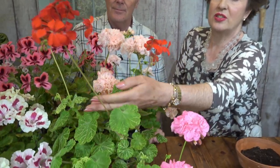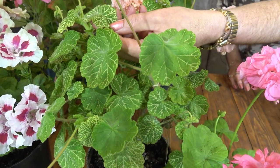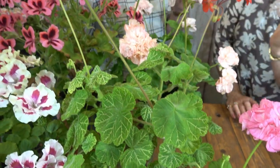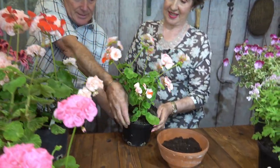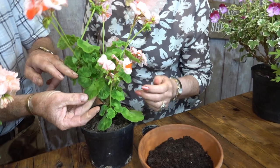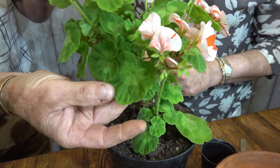There are the netted zonals with lovely veined leaves which are really attractive, with a single flower. The 'zonal' refers to the fact that some of them have a darker marking on the leaf — a horseshoe zone. Some don't show it very much, but if you look at this one you can see the leaf has just got this darker area there, and some are much more pronounced than that.